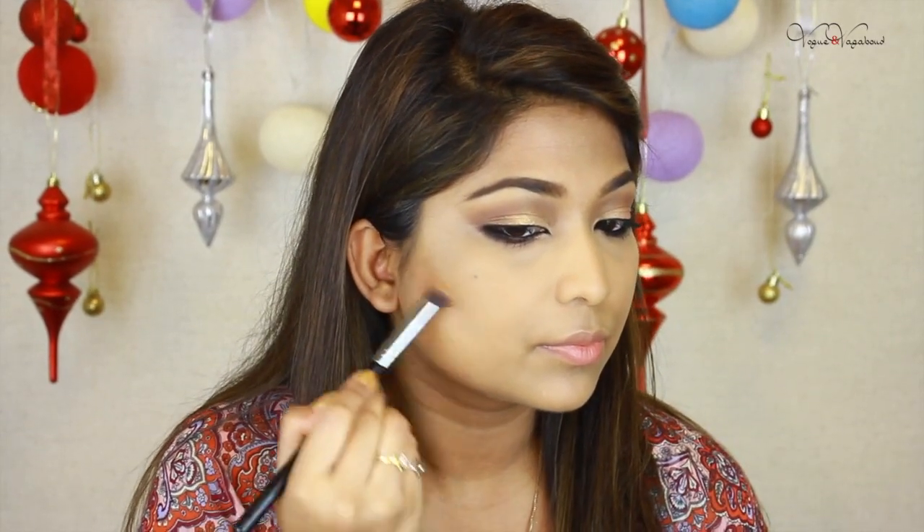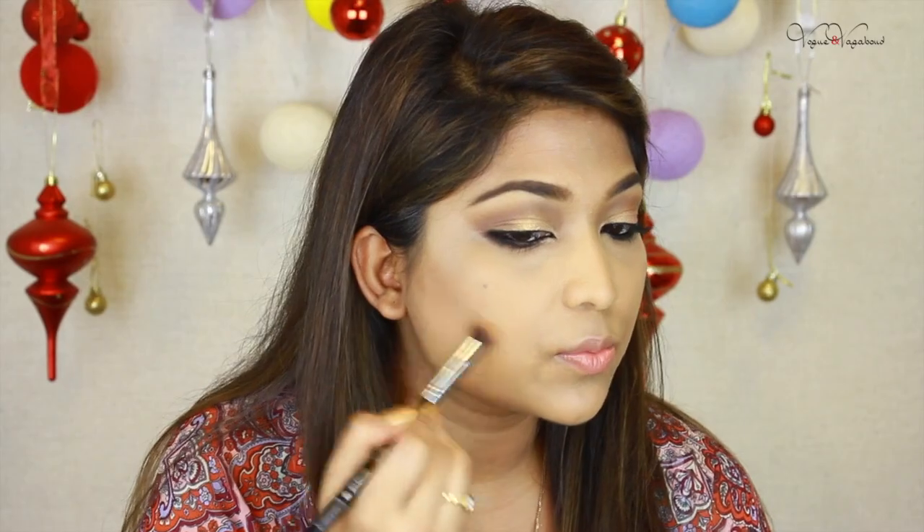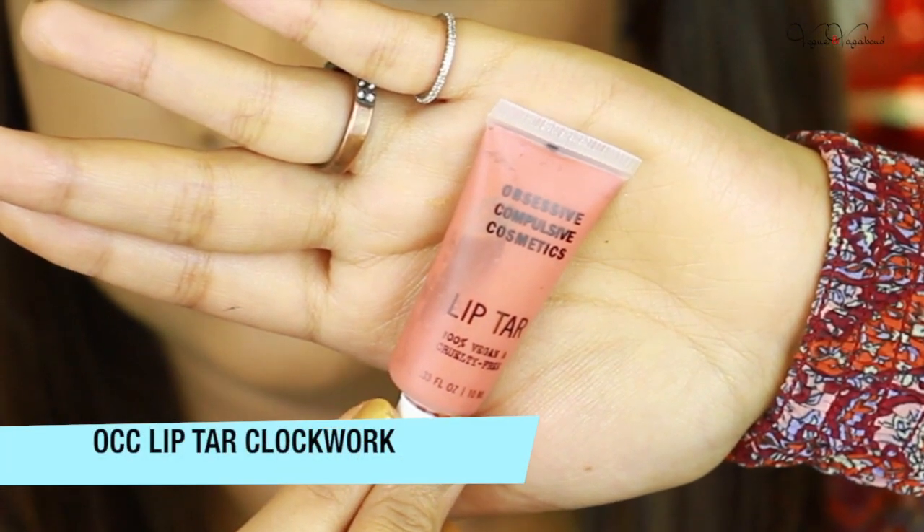I use a little precision brush, which is Sigma, so that I can be more precise with the contouring. I am going to use a glowy face powder product.